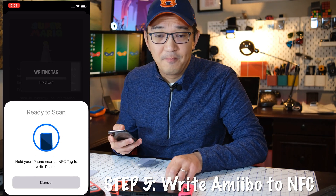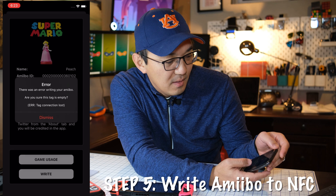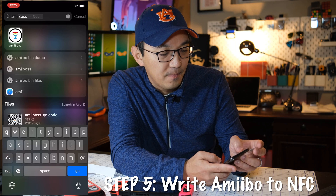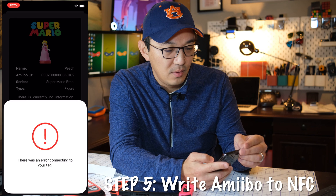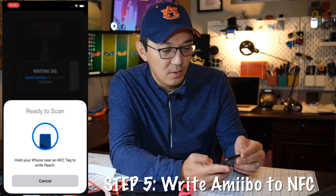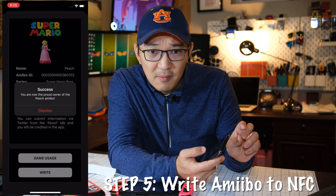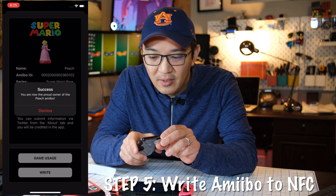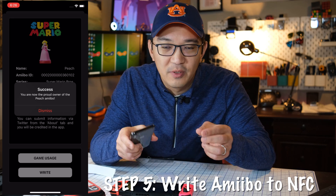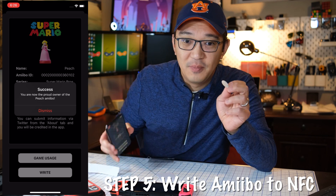All right, let's grab my sticker and test it out. There's an error — sometimes the same sticker gives you errors and doesn't allow you to write. What I found is you've got to hold it not directly on the phone, but just close enough. Move it around a little bit — it sometimes doesn't like the position. But now it shows that I have successfully written the Peach NFC.